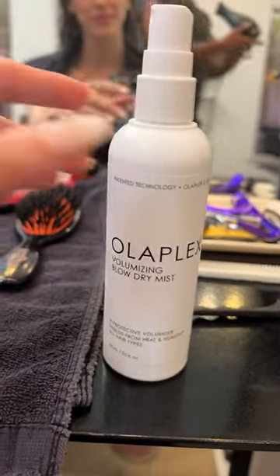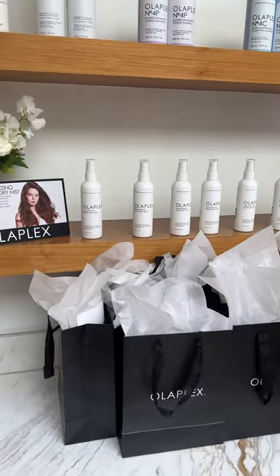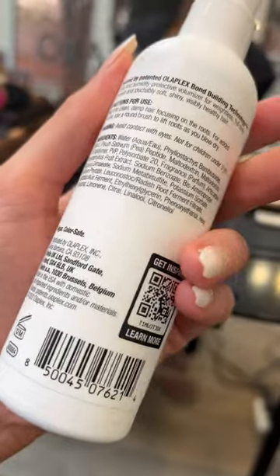This spray is supposed to contain jackfruit polysaccharides that help with hydration. It has the patented Olaplex bond-building technology — the same stuff that's in their other products — and bamboo extract lipopeptides that they say help make your style last longer.